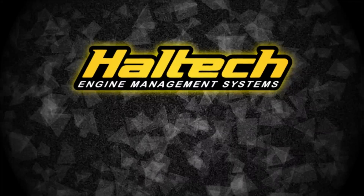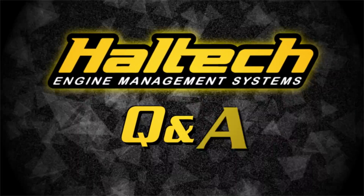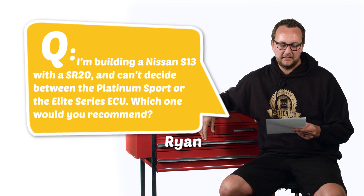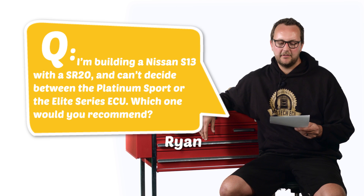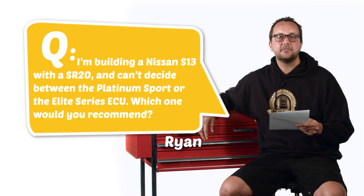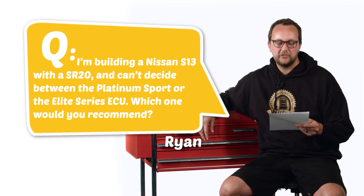Hi and welcome to another episode of the Haltech Q&A, where you ask the questions and we give you the answers. Our first question today comes from Ryan Murphy and he says, I'm building a Nissan S13 with an SR20 and can't decide between the Platinum Sport or the Elite Series ECU — which one would you recommend?